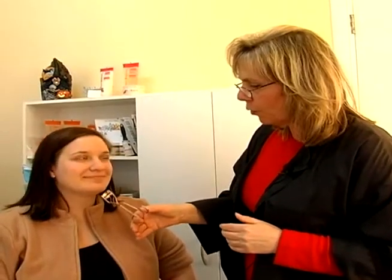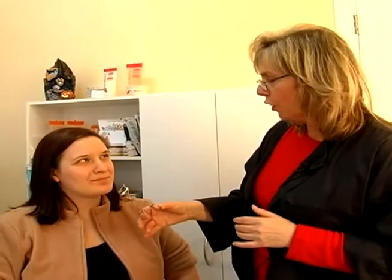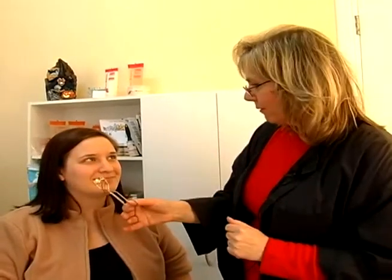And that's what an eyelash curler will do — it will give you a fuller lash look. If you don't want the look of false eyelashes, or you don't want to go with your regular lashes the way they look, they're not as curved until you use an eyelash curler.